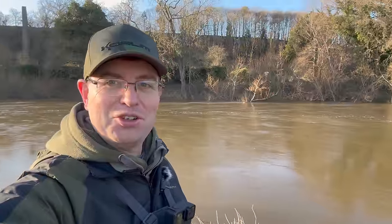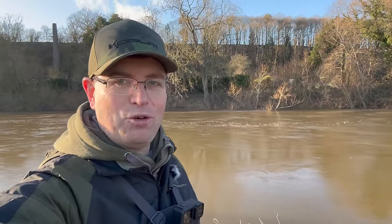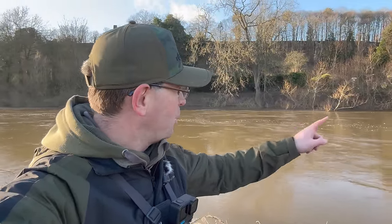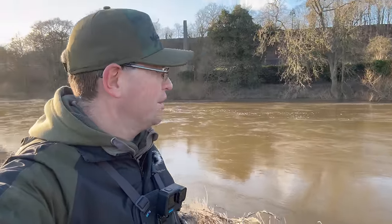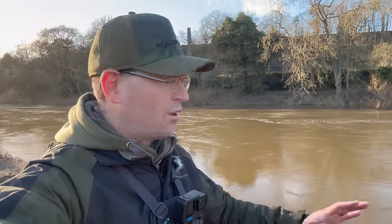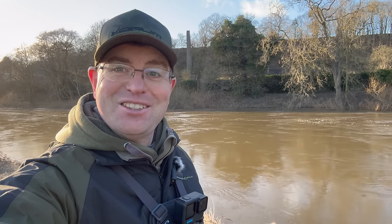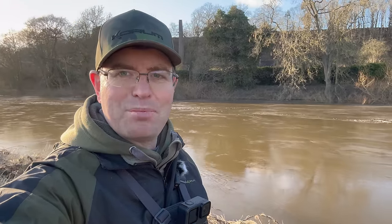Well, another new swim behind me here. The last couple just haven't looked like they're going to do anything unfortunately — half an hour, 40 minutes in those pegs with just no action on the tip whatsoever. So I've just come back up towards the car park. Across the centre of the river it's absolutely belting through, but this nearside margin just down by my feet — there is some flow there, it's certainly not a slack area, but I've just gone up to a four-ounce lead and I can hold the bottom. I've just scattered a load of meat up and down this nearside margin. I'm going to fish this for about half an hour and see if there's anything tucked away under the edge, try to nick one last bite before we wrap up the session.